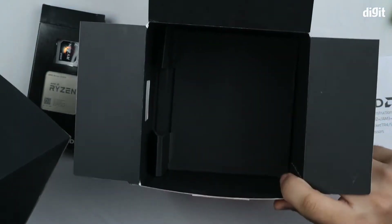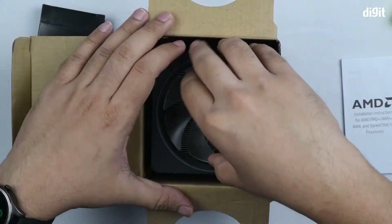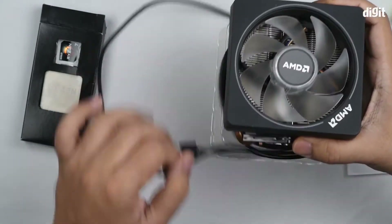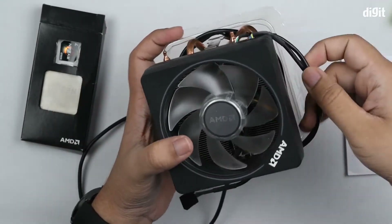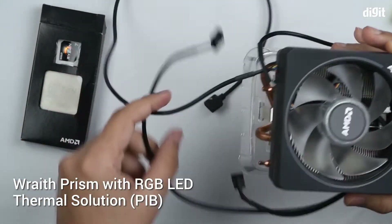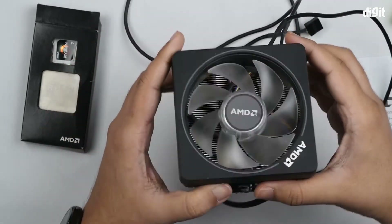This is the cooling solution included in the box — there's nothing else. This is the AMD Wraith Spire RGB, which is actually called the Wraith Spire Prism for the version with RGB lighting. The version without RGB lighting is simply called the Wraith Spire. So this is the Wraith Spire Prism.